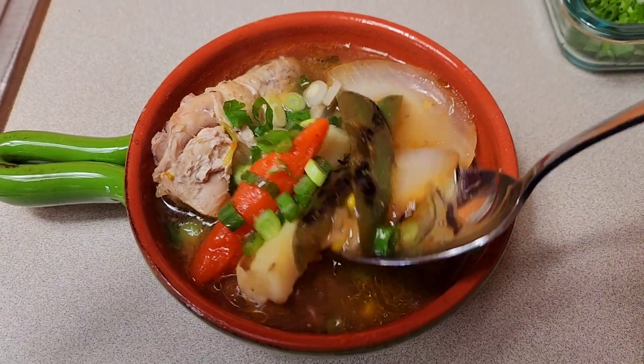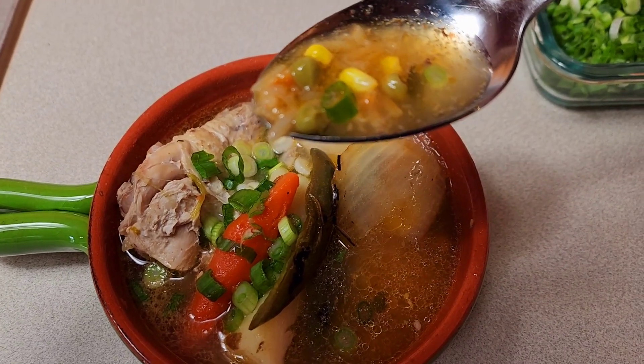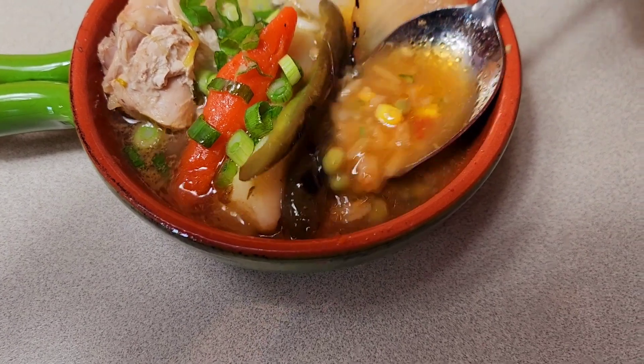The peppers are not going to be too spicy because they have lemon and a little bit of salt, but this is just for flavor. It has a little bit of lime, it tastes really good, and it smells delicious. Everything worked out according to plan — it's delicious, people, very delicious.